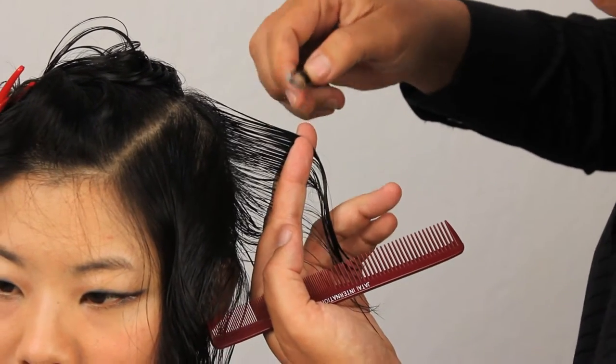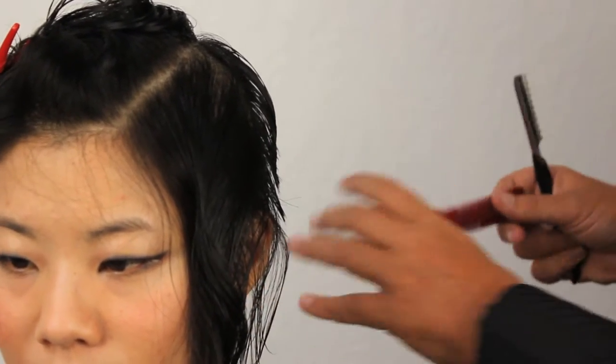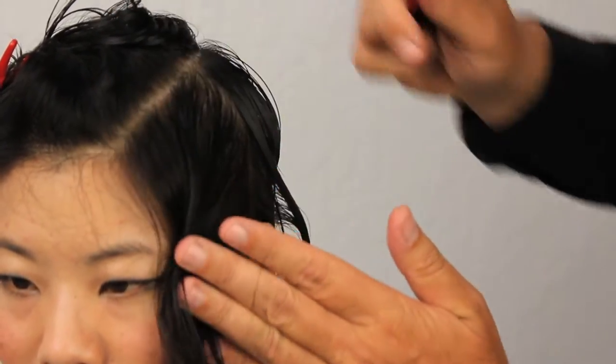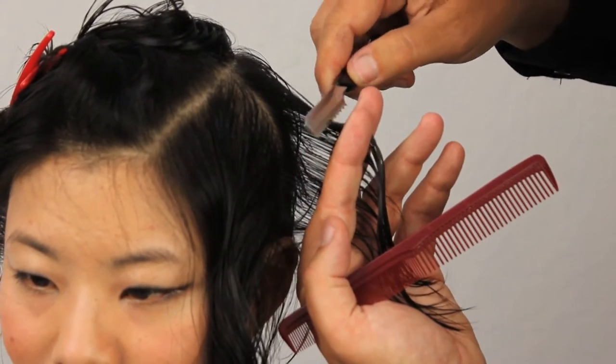Go in, look for our guide, start the blade off flat, slowly increase the angle until we're cutting the hair off. Use that section as the guide for your next section and move forward. Don't forget to take a little step forward so that your body position is consistent with your section and we're not over-directing in any way.